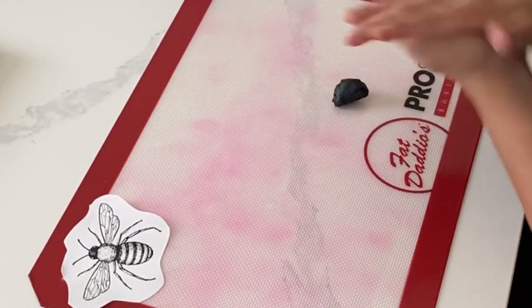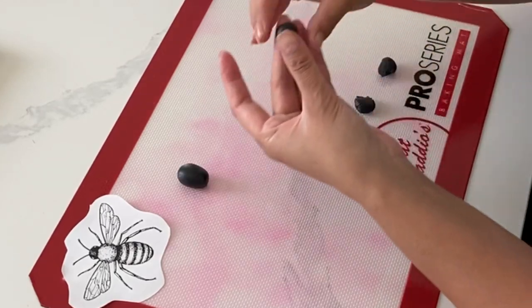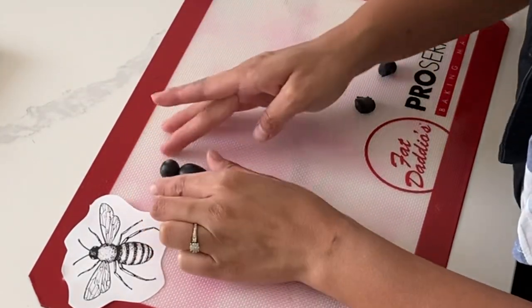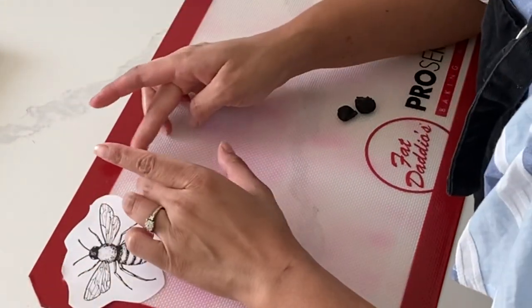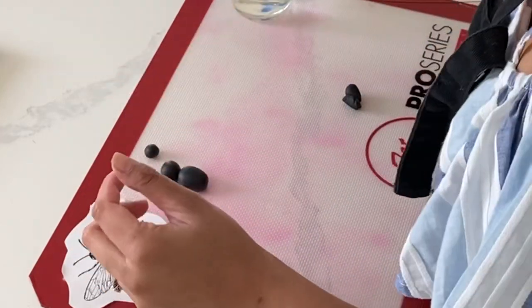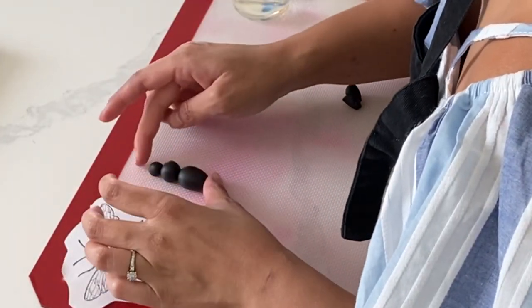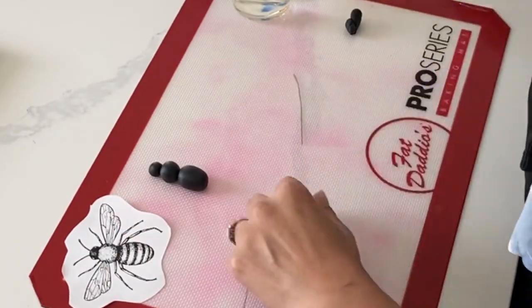Now it is time to make your bumble bee. I'm using black fondant today but you could easily use gum paste or modeling chocolate — the choice is yours. You'll notice that later on in the video I do end up changing that bottom part of the body just because I want a little bit of a smaller bee. To adhere everything together I'm just using a dab of water and once that dries completely it's all going to stick together.